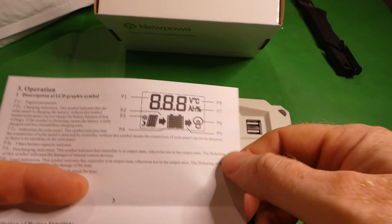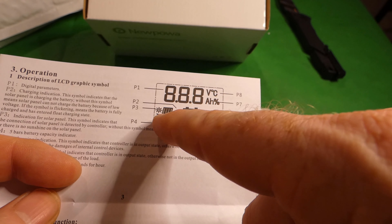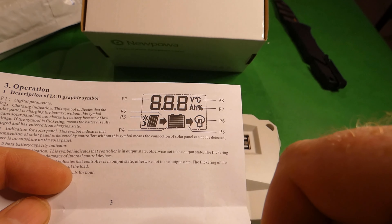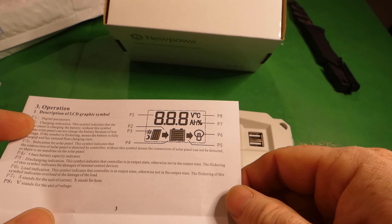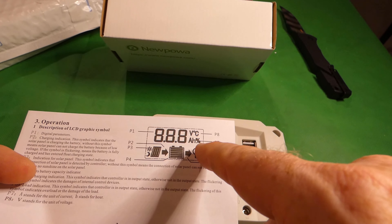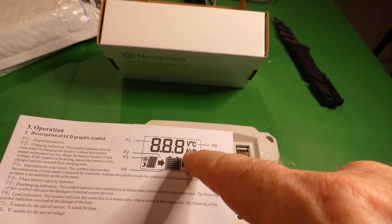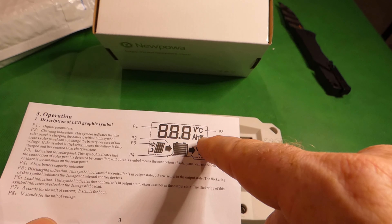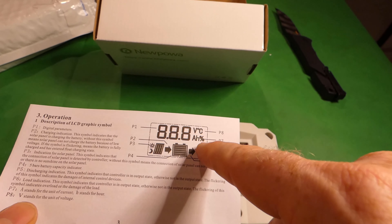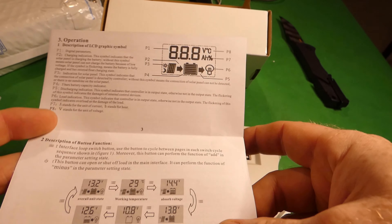When it's lit up, you'll get the solar panel emblem, a battery icon, and a light bulb for the load. The digital parameters show amps for current, what looks like a percentage for amp hours, and your voltage is shown as well.